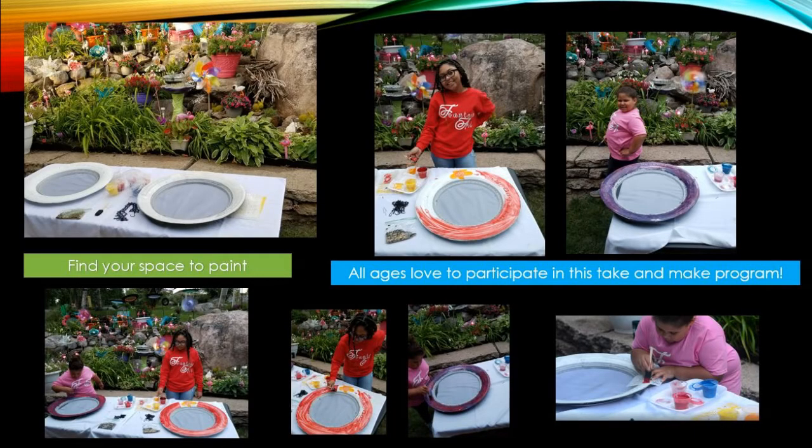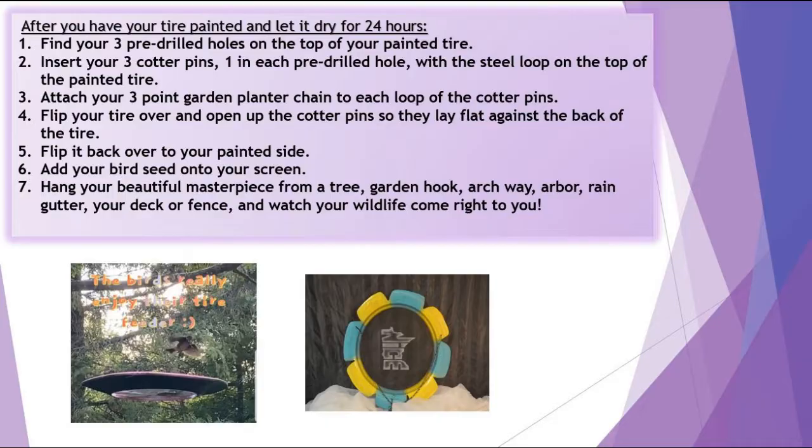All ages love to participate in this Take and Make program. After you have painted your tire, please let it dry for 24 hours.